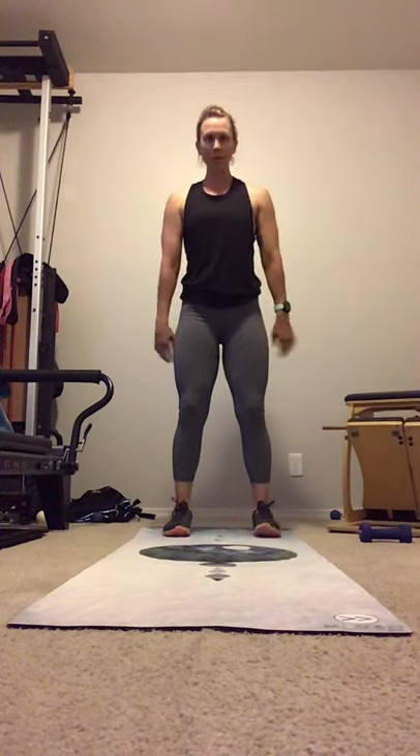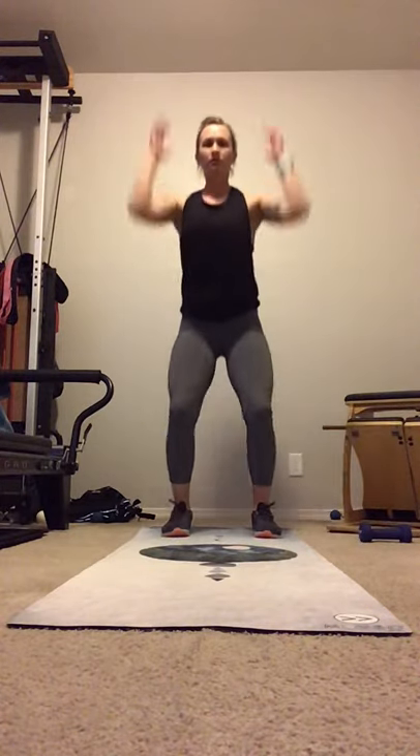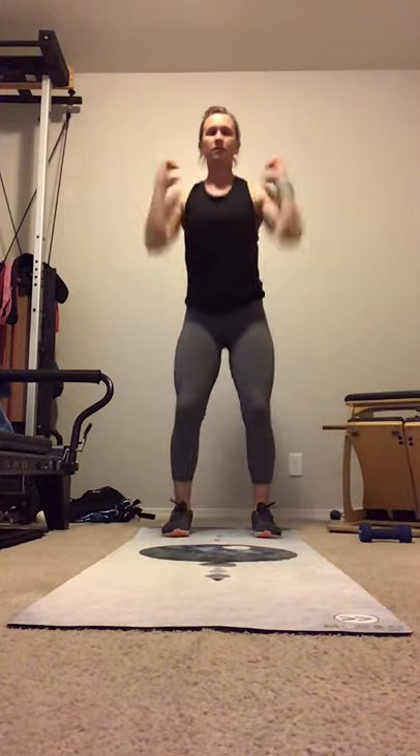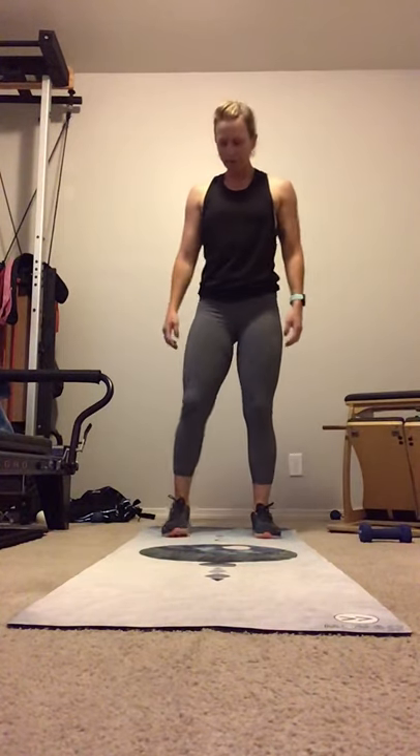We're going to take a step back to the edge of the mat. Now we're going to line our feet up. We're going to bring our hands by our side. Shoulders back. Drop into a squat. Curl and press. Press and down. If you have weights, add your weights. Exhale up. Here's 12. Bring it in.